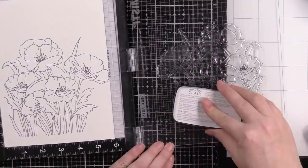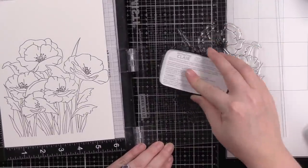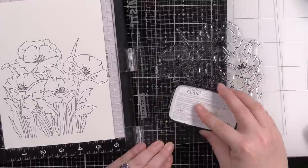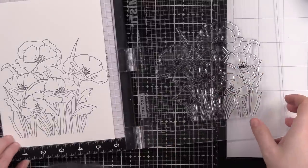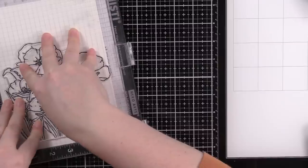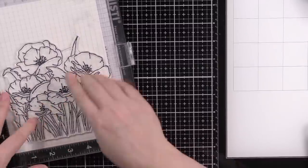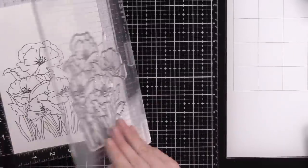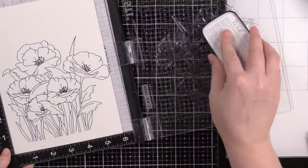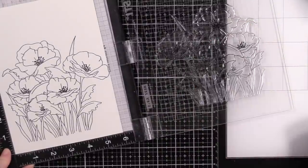You don't have to do the heat embossing — I just like doing it, especially when I'm watercoloring, because it's like my little security blanket. It gives me those little raised edges, keeps everything a little more contained. It literally is a comfort sort of thing because I don't have to worry too much about colors going all over the place, since I'm generally flying by the seat of my pants.